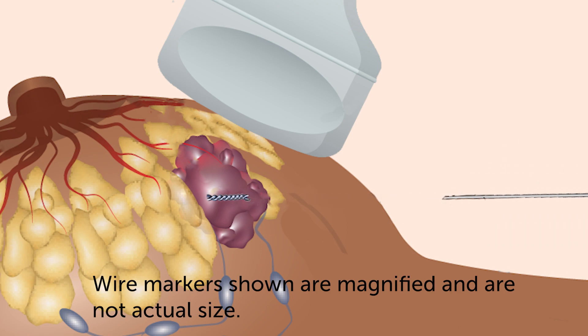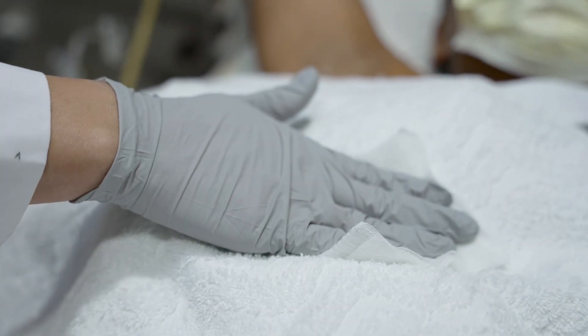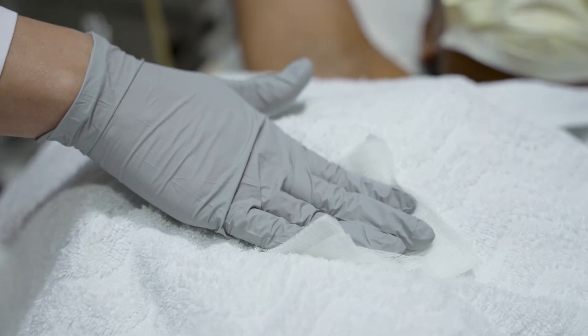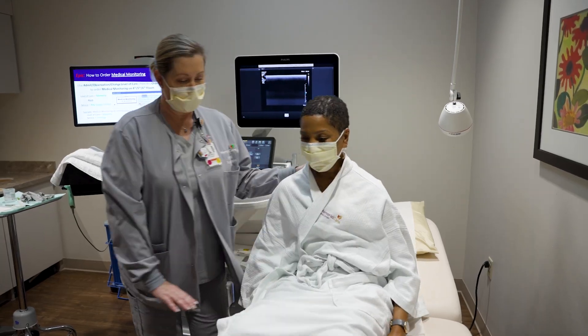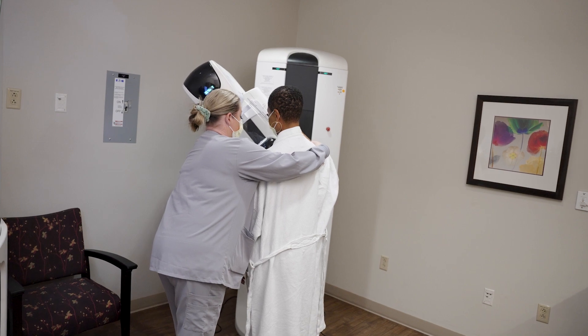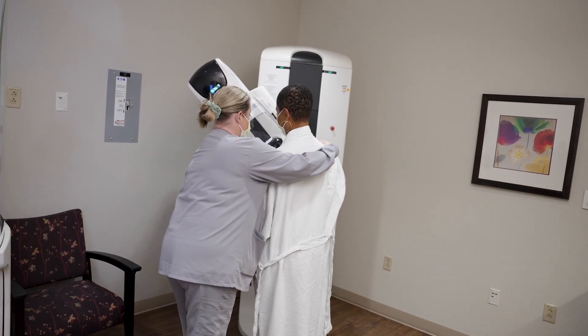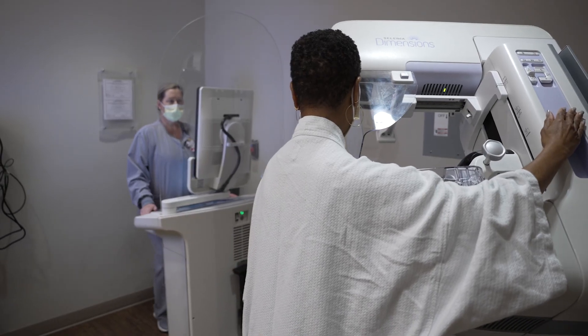The clip will stay at the site unless it is unsafe for your specific situation. The technologist will hold pressure on your breast to minimize any potential bleeding. You will then be guided to another room to receive a mammogram to document the location of the clip before you leave.